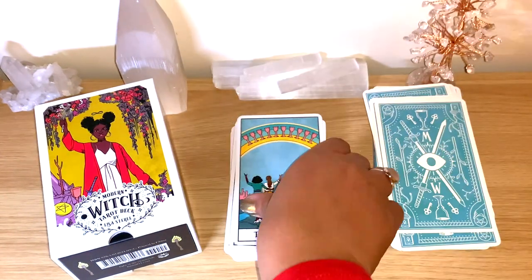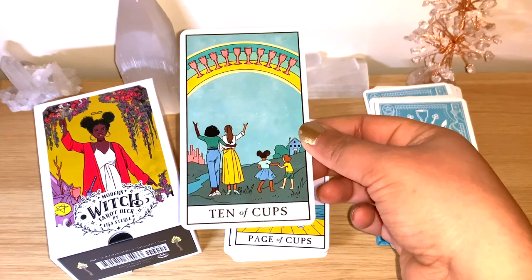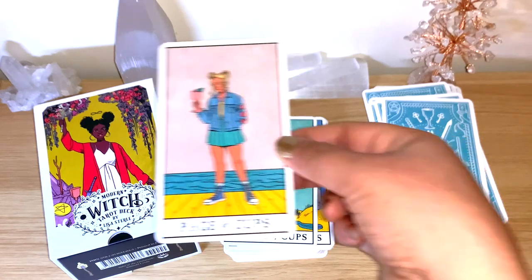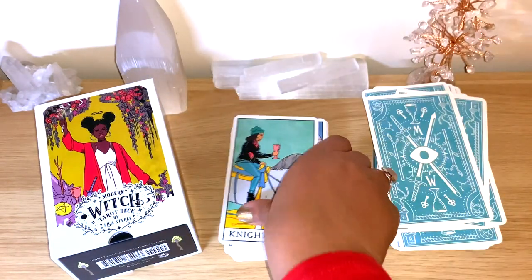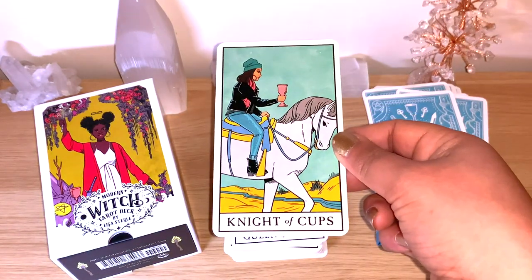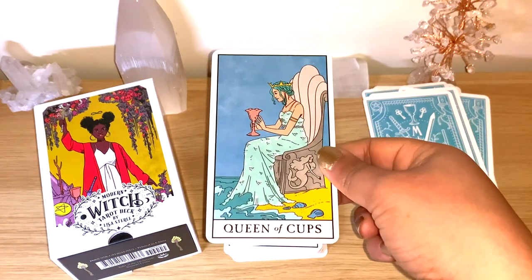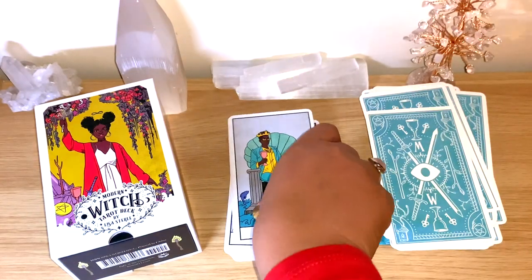You can see the modern backgrounds, modern clothes, and different people represented — really, really modern, which is perfect given the name. I don't see much of the 'witch' aesthetic per se, but I like it.